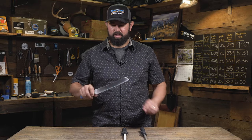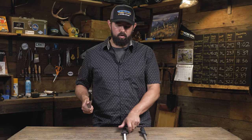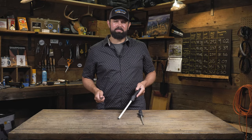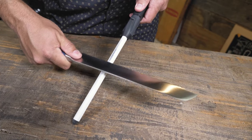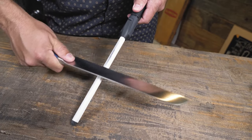To maintain a serrated knife, you'll want to use something to get in between the teeth of these serrations. Something like a honing steel or a ceramic rod like this works great. Lay the knife on the ceramic between the serrated teeth, then move the knife up and down like so. What you're doing here is raising those teeth back into place.